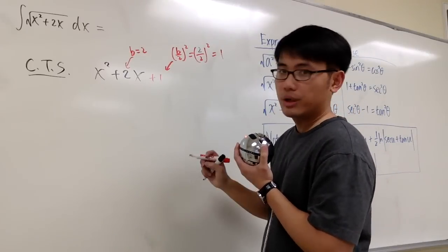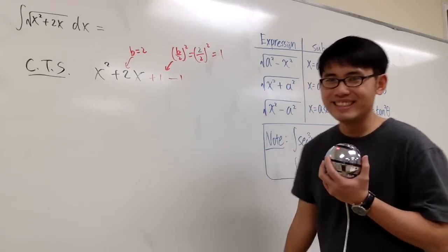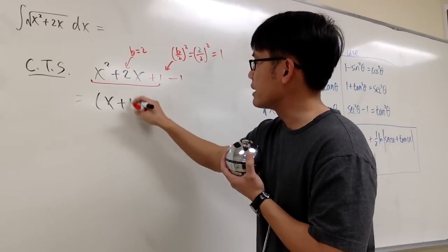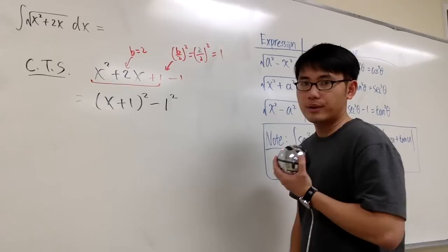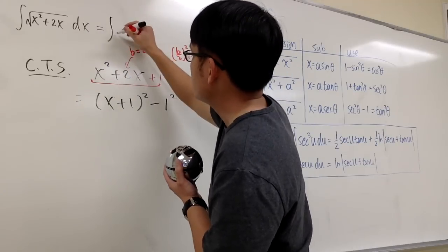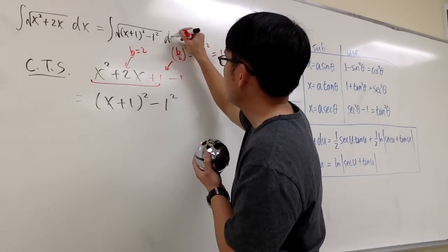So what we have to do is add 1 to it. But if I just add 1, I change the entire thing. It's okay though — I can just immediately subtract 1, and pretend nothing happened. If you look at the first three terms all together, they give you a perfect square, namely x plus 1 to the second power. And then minus 1, which we can look at as minus 1 squared. So this integral is the same as the integral of square root of (x plus 1) squared minus 1 squared, dx.